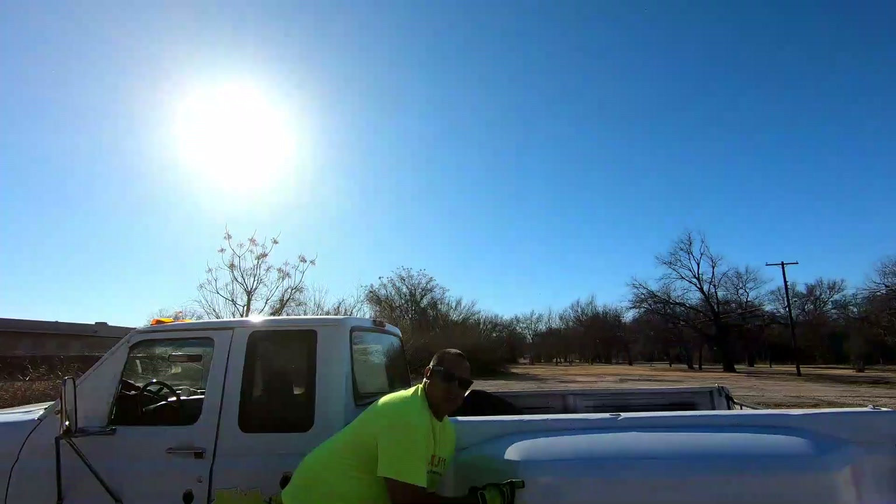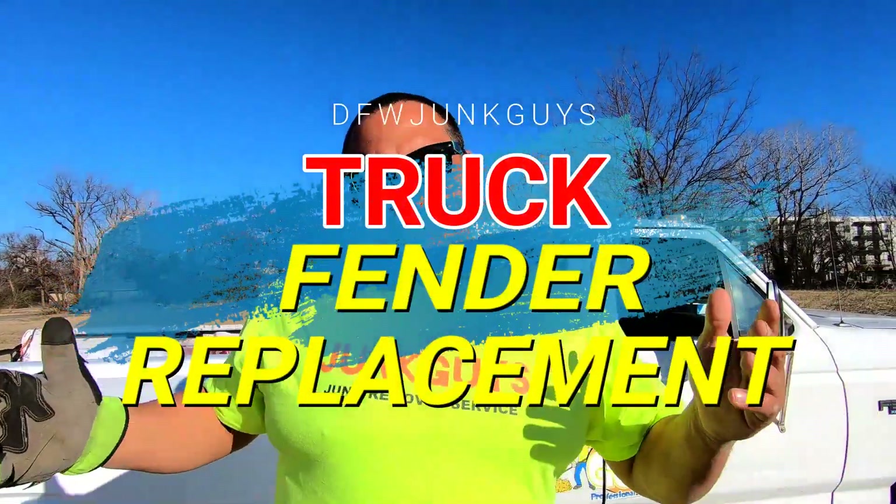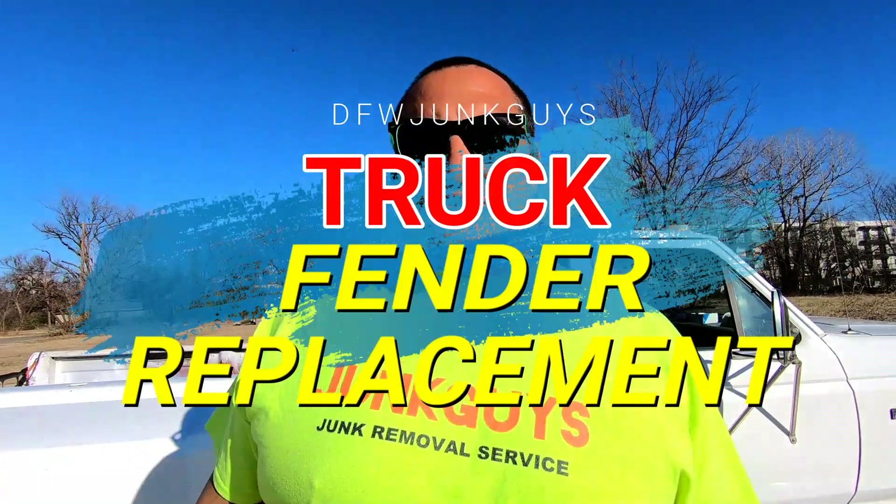Welcome to this video. What's up guys, it's Ricardo, your neighborhood junk guy. DFWJunkGuys.com. Today we're gonna talk about my truck. Everybody knows my truck got stolen, and I've been trying to fix my older truck, the 1995 F350 7.5 gas. I'm gonna show you some improvements I did.